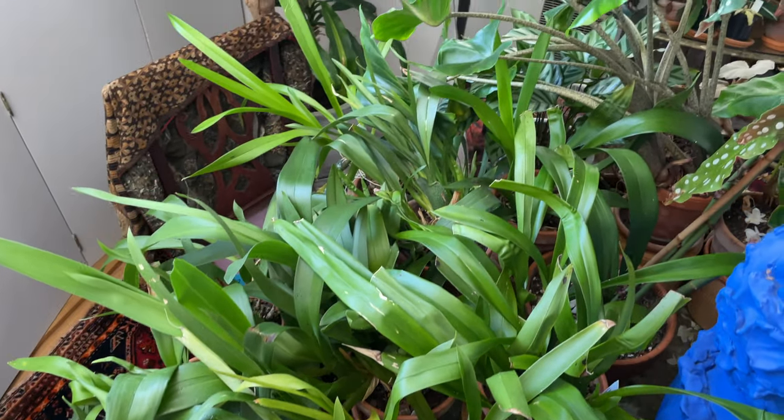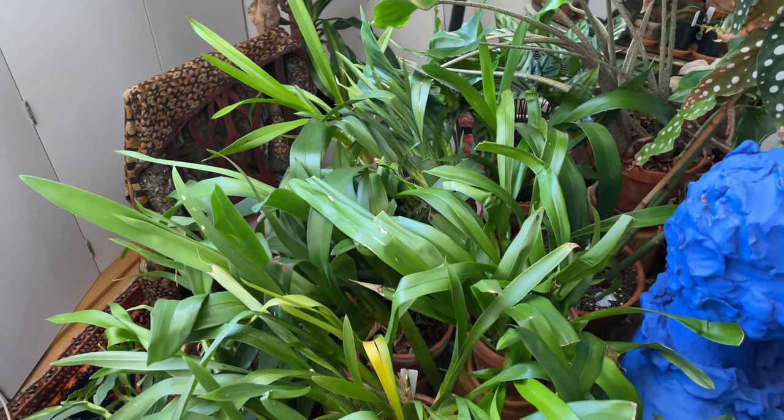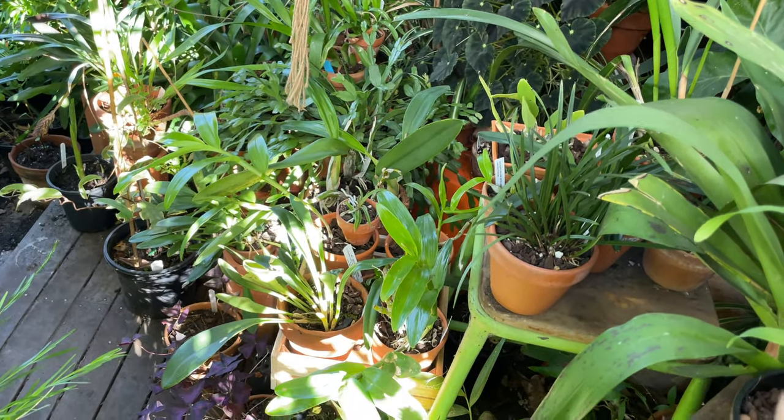If you imagine these orchids are on the branch of a tree, the light they're getting is not direct because the canopy of leaves is protecting them. However, they are usually up the tree, so there is a lot of light bouncing around — just not often that direct. Let me show you what bright indirect light looks like in my indoor space. I'm in the southern hemisphere, so this is a north-facing window — in the northern hemisphere it would be a south-facing window.